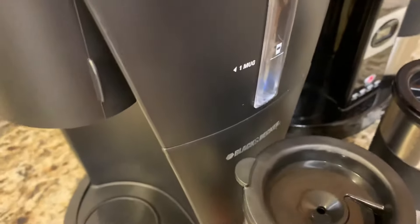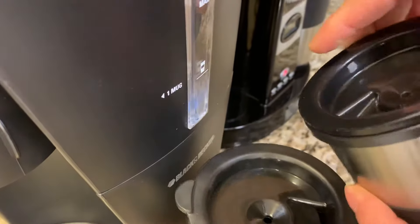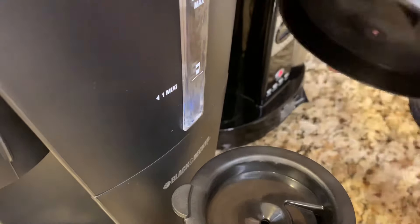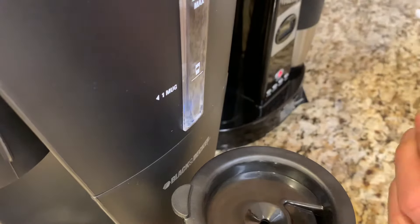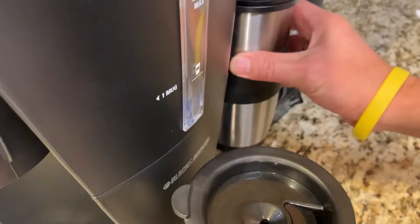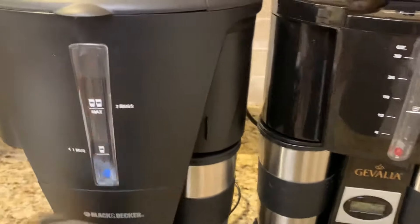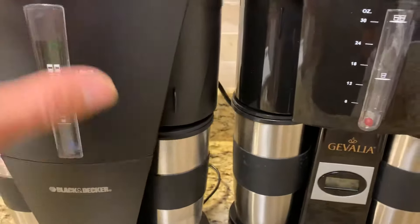It is a little different because it has this stand. I can show you the difference in how they open. With this one, you open it like this way. And this one opens this other way. This is one of the most notable differences between the two coffee makers.